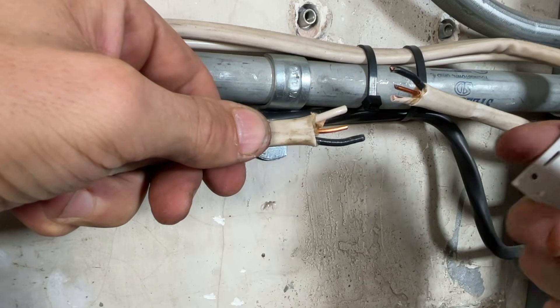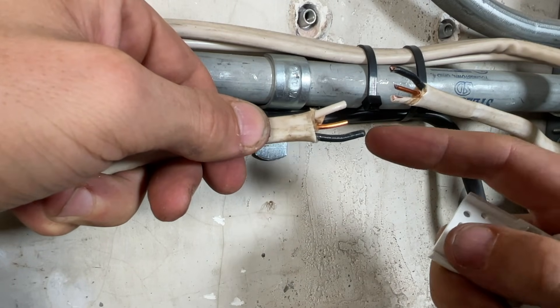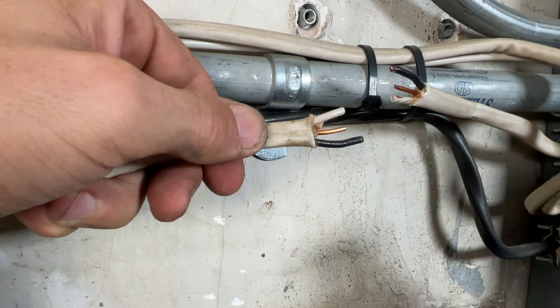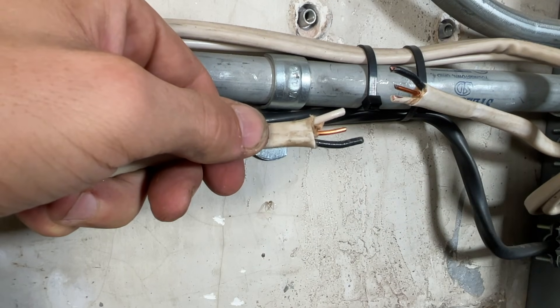You're going to cut your wires — your hot at an inch in length past the Romex, and then a quarter inch shorter, so three quarters of an inch for your neutral and your ground.